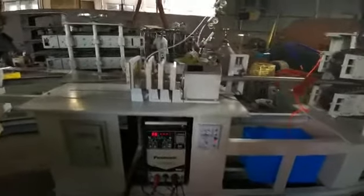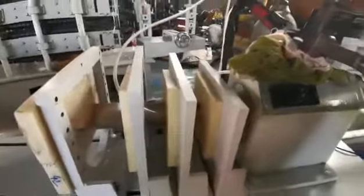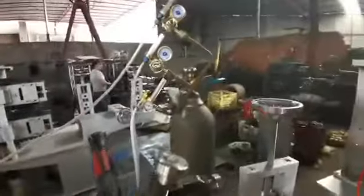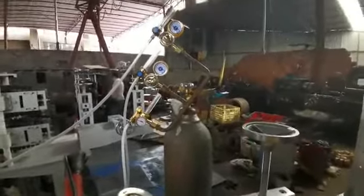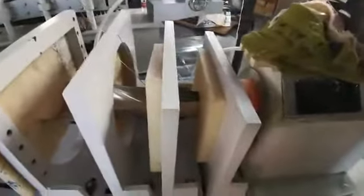This is the pipe making machine. This is the coil, and here is the mold to form the coil into a pipe. This is the argon — we provide argon gas inside of the pipe.